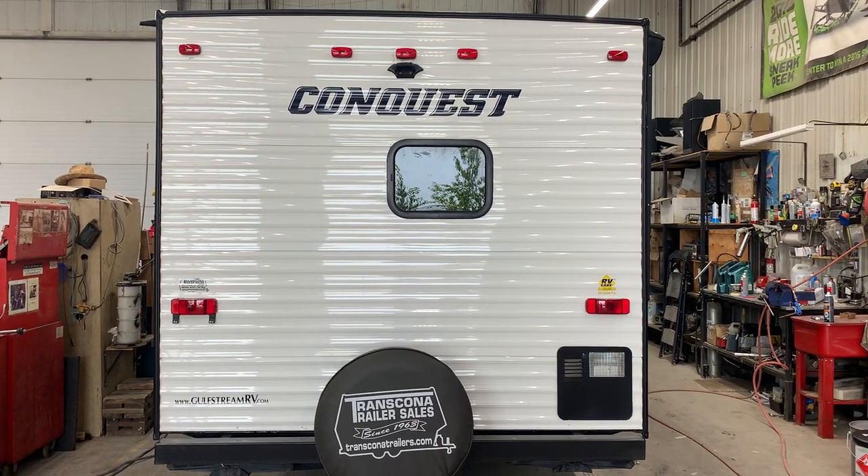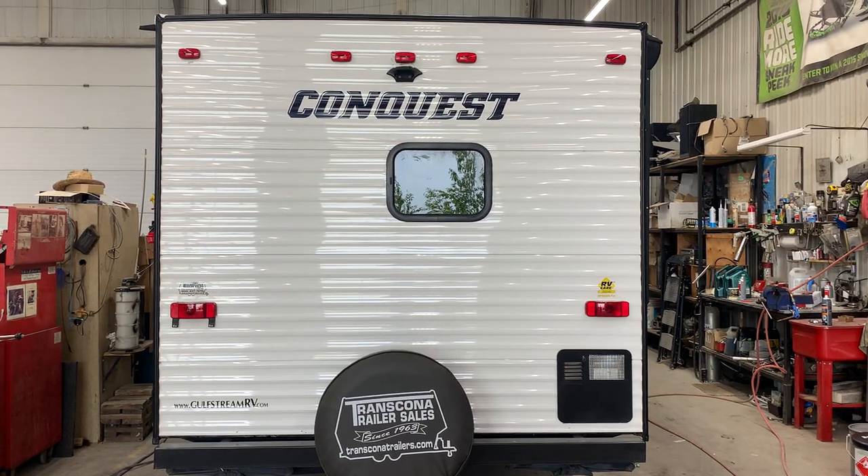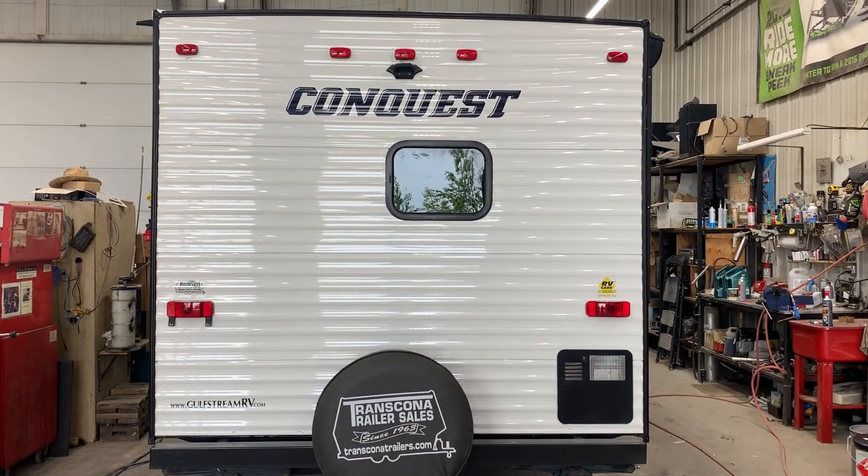Hi there and welcome to Transcona Trailer Sales. Today we'll be walking you through your 2020 Kong Quest 199 RK. We're just going to start off the back of the unit here.